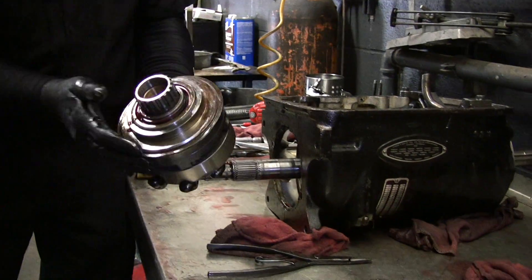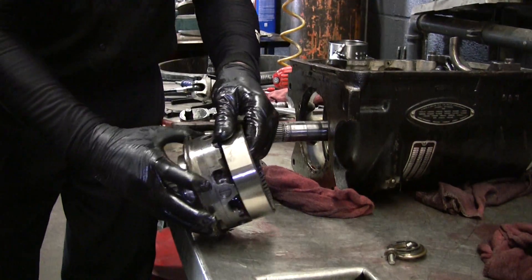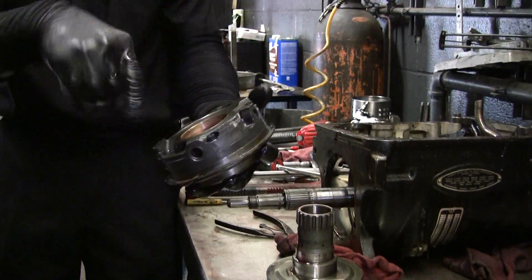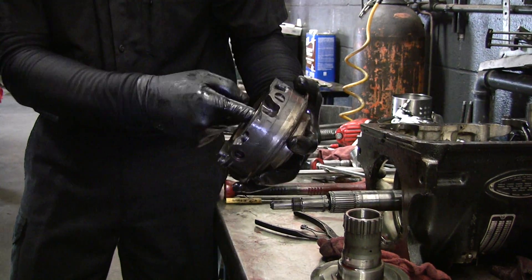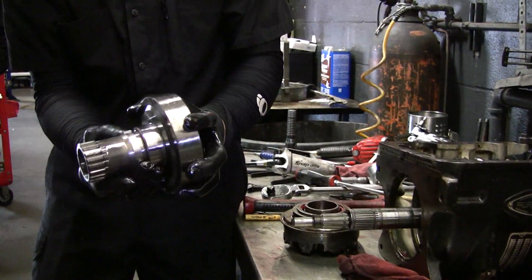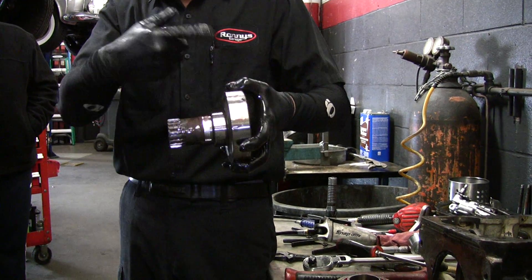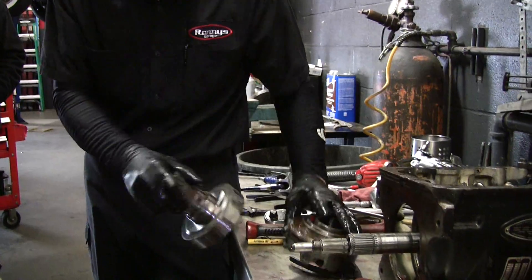This is your front pump. This is what supplies most of the pressure to the transmission to tell everything what to do. Inside it's a vane type pump, and this center part right here has a notch in it that hooks into this woodruff key so it turns it. That big housing bolted to the flywheel turns this — so this is spinning when the engine's running — and that makes this build pressure.